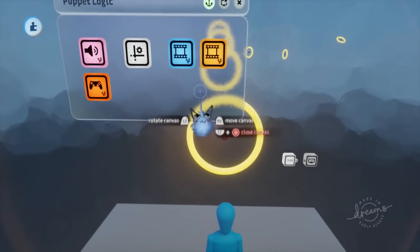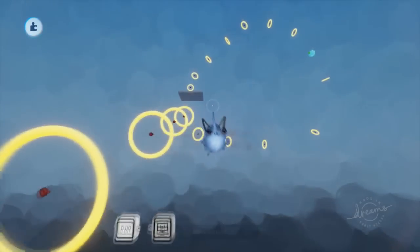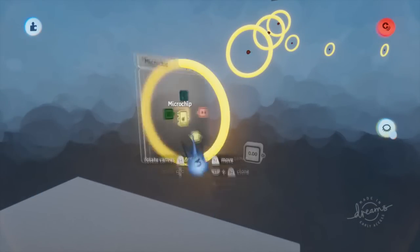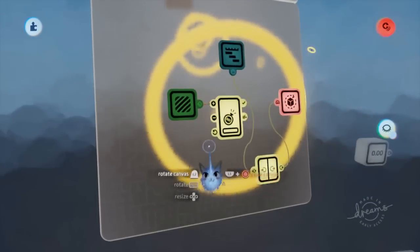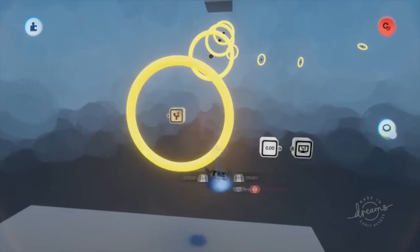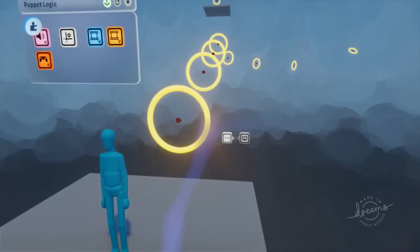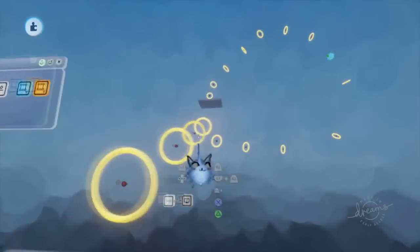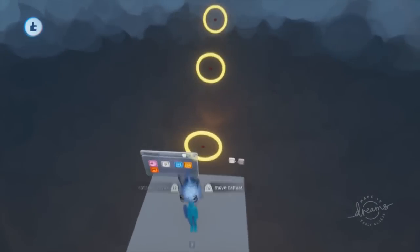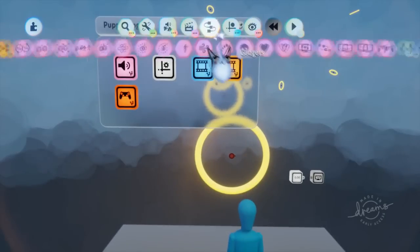I'm going to go ahead and delete a couple things on this puppet. I already have this scene set up on the Dreamerverse follow-along tutorial — it's a score-giving ring that we're going to fly through, plus a score display. I thought it would be a little bit better than just an empty scene.